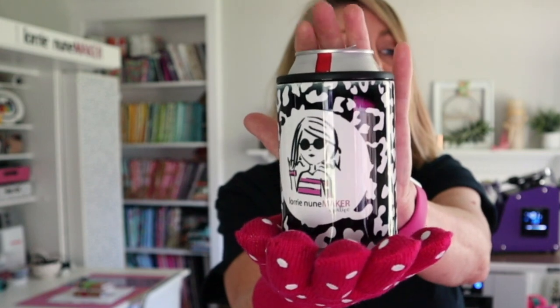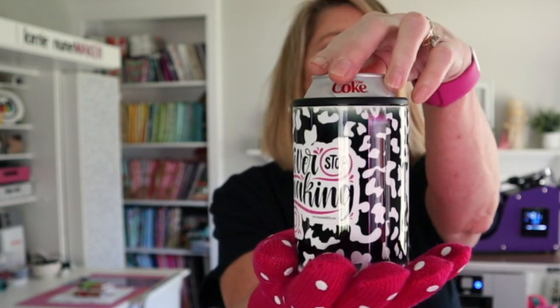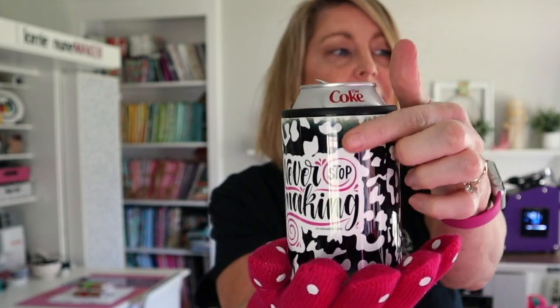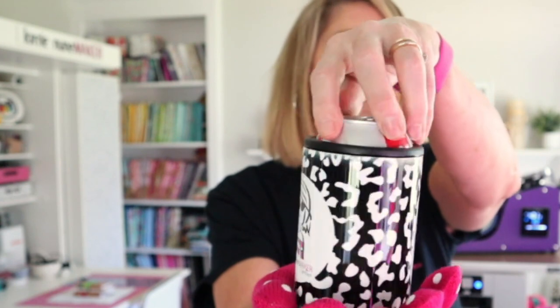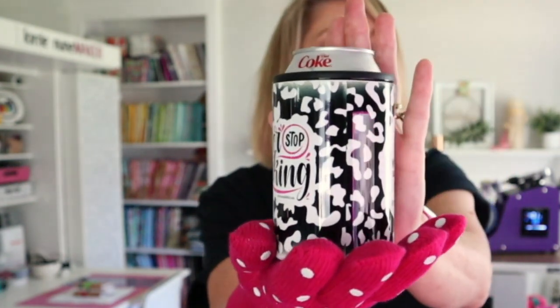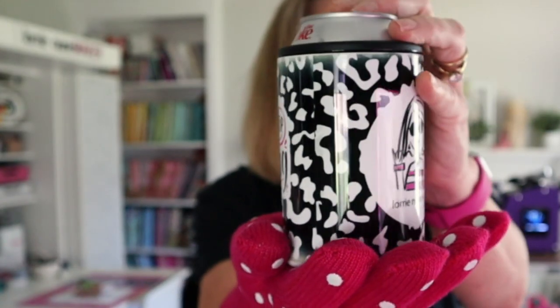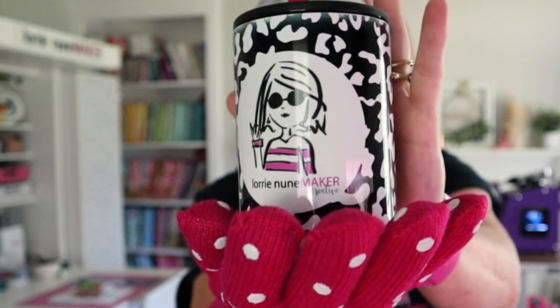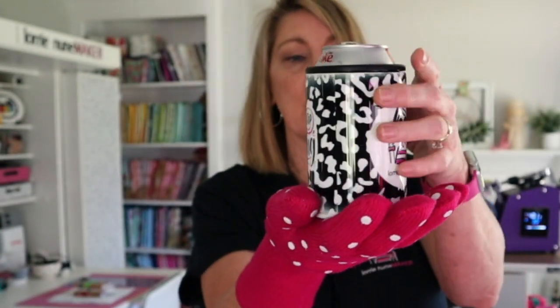Here's our finished can koozie — this turned out so cute, I am in love with it! I did miss a tiny bit up here; I think I should have moved it down in the press a little. I must have had it sticking out of the edge when I rotated. But overall I'm very, very pleased with it. Super cute — I love how black the blacks are on the SG500 and how vibrant the colors are.